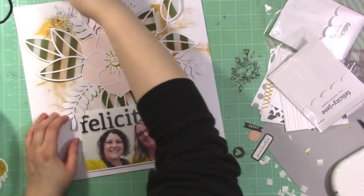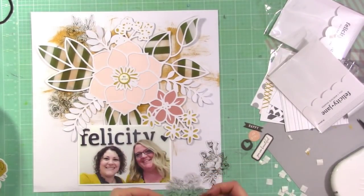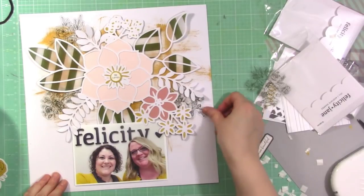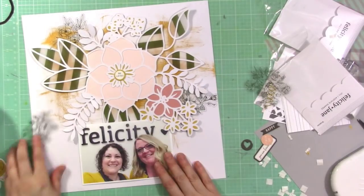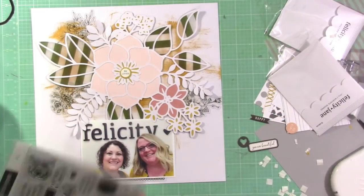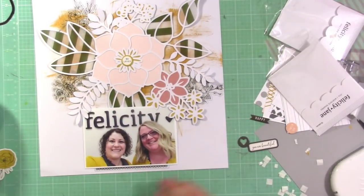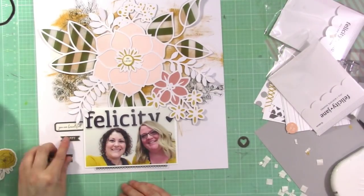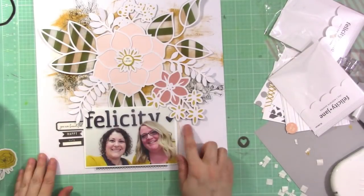I remembered there were these transparent die cuts, so I'm going to use some of these black and white flowers to mix in with that big floral piece and give it another little something. These are transparent as well, so you can see through to the gold behind them, which I like — I just think they're really pretty. I also used a little border strip from the transparent pieces underneath my photo. I really wanted to use these stamps but I don't get them on the layout — I am going to use them on the card, which is part of the reason why I made it.